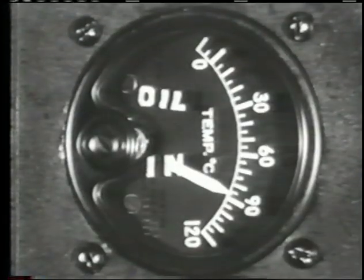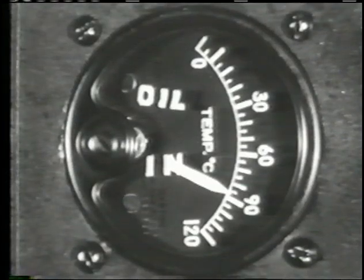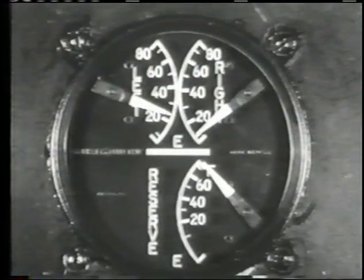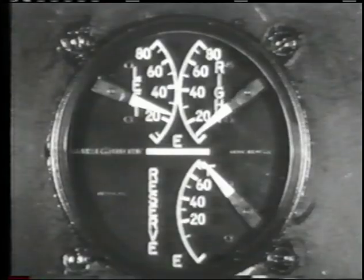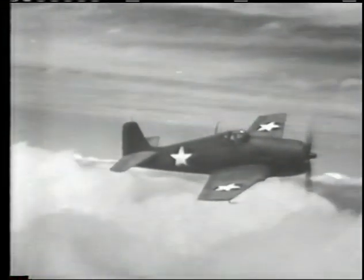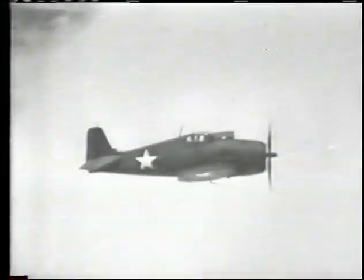Your oil inlet temperature also is important and never should be allowed to go above 95 degrees. Keep an eye on the fuel quantity gauge too, and when operating on the reserve tank, watch for the warning light that flashes when this tank is down to 50 gallons. For minimum fuel consumption, use 1,300 RPM and 30 inches below 5,000 feet, which will burn about 40 gallons per hour.